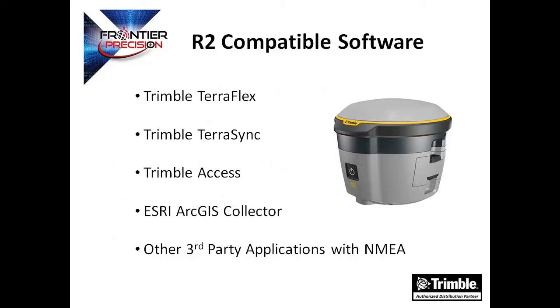You can easily collect data by pairing with devices such as smartphones, tablets, or Trimble handhelds. Whatever software you use to collect your data, the R2 will more than likely support it. Keep in mind if you're using a third-party application, you will need to configure your NMEA settings through a program such as GNSS Status utility.